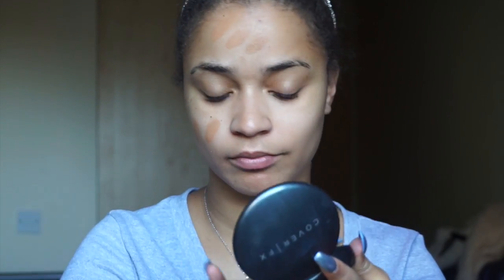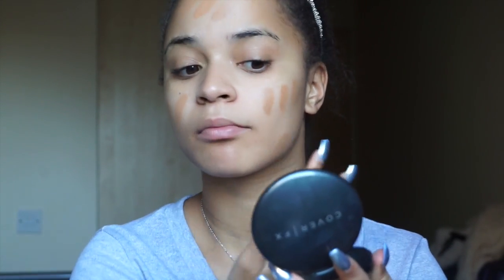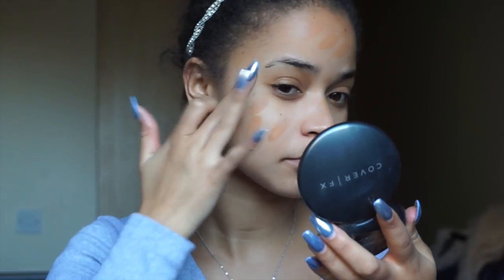Now I'm taking my Cover FX Total Cover Cream Foundation in G70. I know I've hit pan and I'm really sad because I use it so much. I'm dotting it all over my face — make sure you wash your hands before this because it's not very hygienic otherwise to apply the foundation.